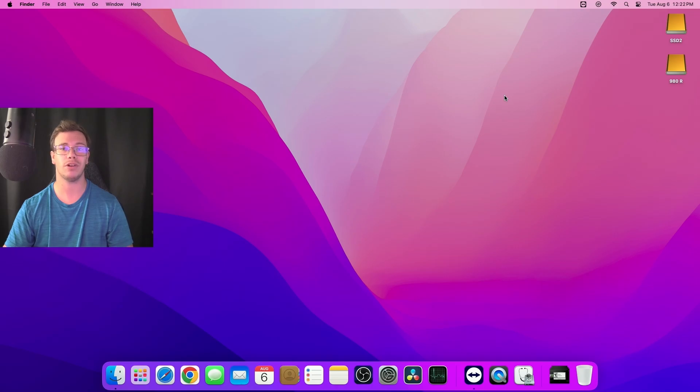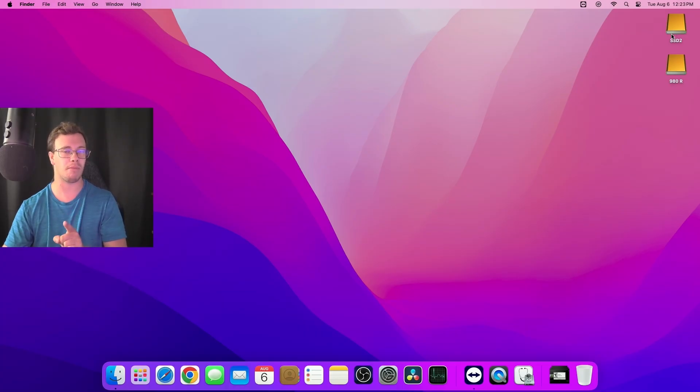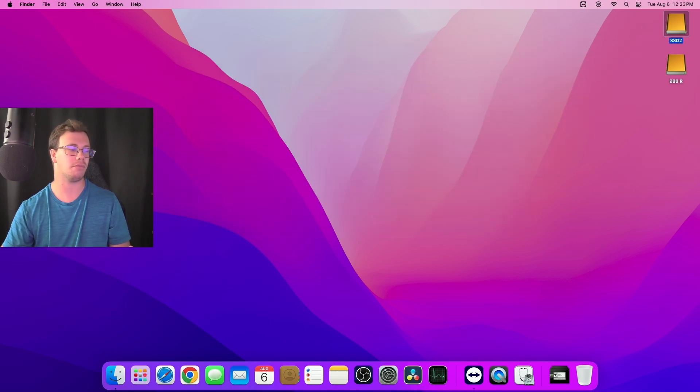Now that the Mac Mini is loaded up, you can actually see both of the devices we added into the USB hub are showing here. We've got the 980 Pro one terabyte and also that SSD for 500 gigabytes, which is awesome. I would recommend formatting them for the Mac Mini if they have nothing on them. My SSD actually has stuff on it so I'm not going to reformat it, but I will probably reformat the NVMe so I can use it properly.